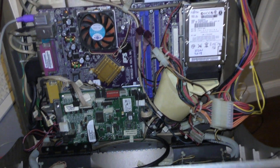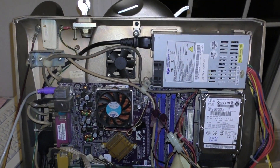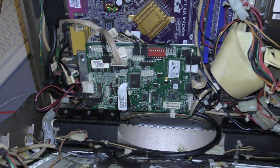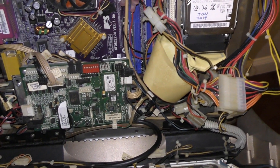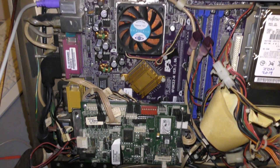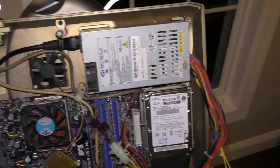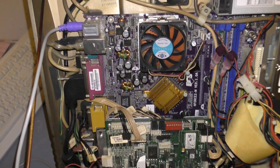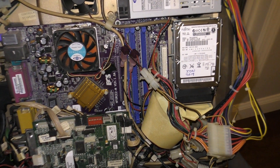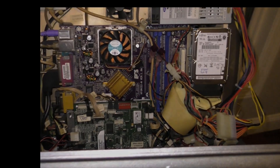So here we have the inside of the Megatouch Ion System. It's a mess in here - I don't know how this product ever actually existed. It's just a PC shoved in here, as messy as possible. But it did exist, and we're going to try to hack it. That should be fun.